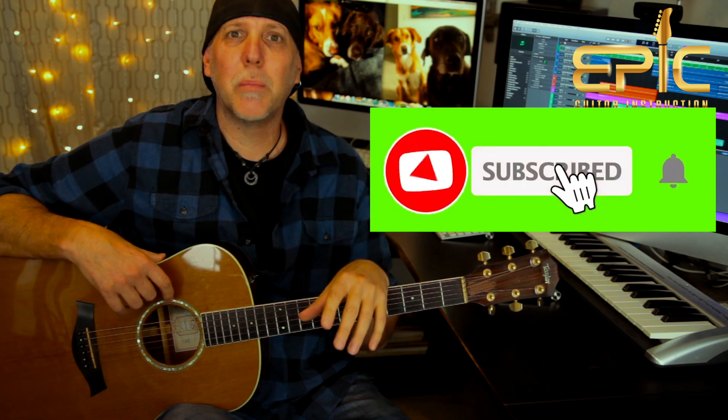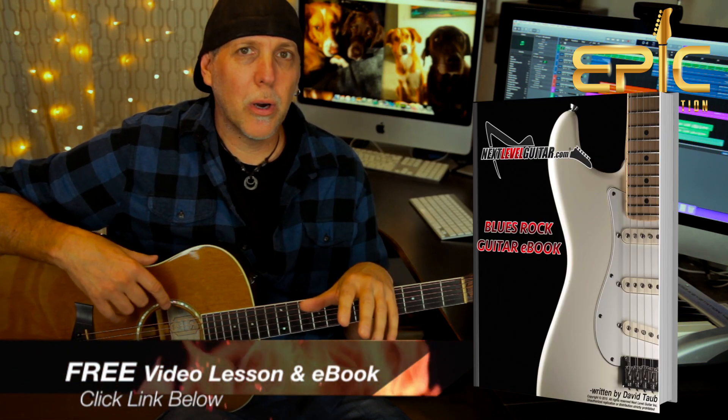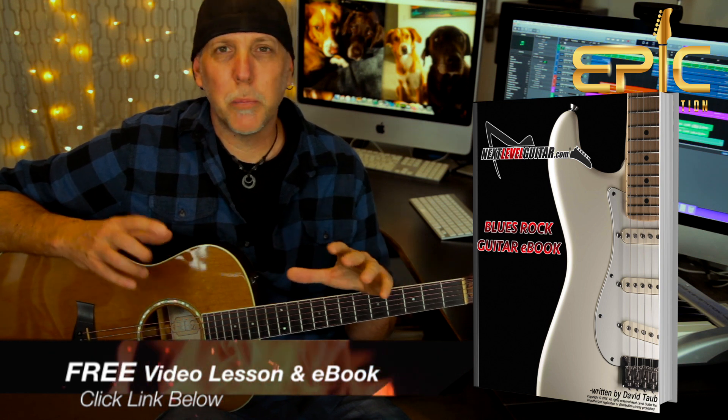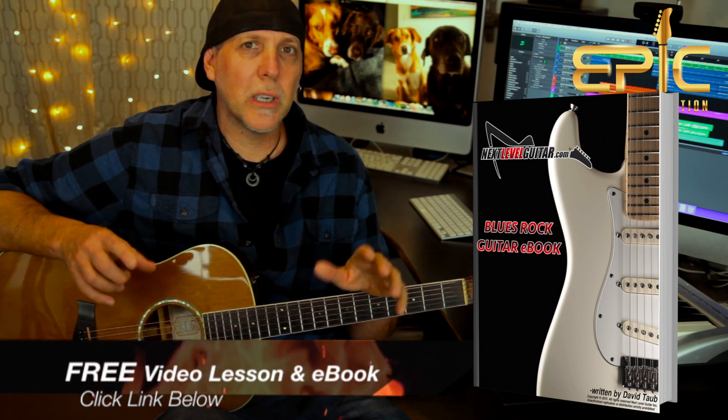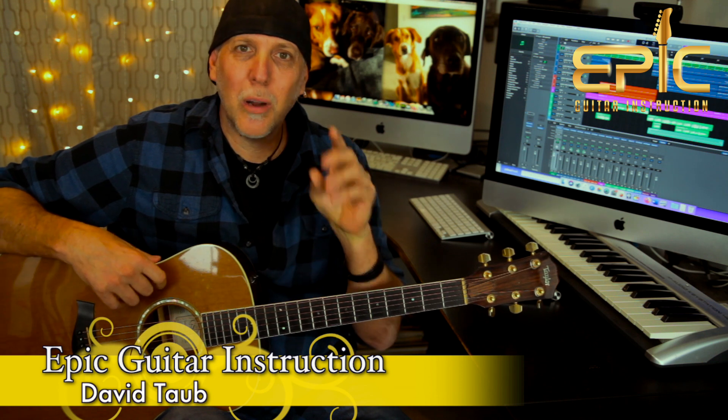It's a fun one — enjoy it. Don't forget to subscribe to the channel, that really helps us keep bringing the content, and ring that subscription bell to be notified when we have new lessons posted. Click the link in the YouTube description box below and get my free video lesson and e-book — it'll really help your bar chord playing and changing journey. It's packed with technique tips and exercises. Thank you so much for watching and for your support over the years. Keep up all that hard work on those guitars, keep having fun with them, and remember: your guitar playing is an evolution, so enjoy the journey. Take care, rock on, see you in the next lesson.